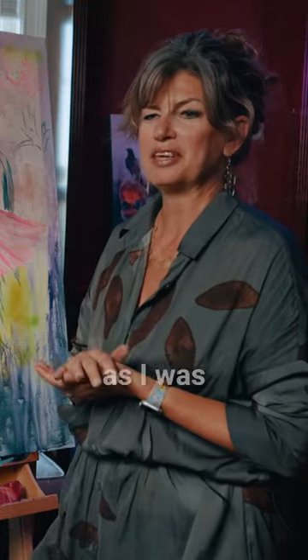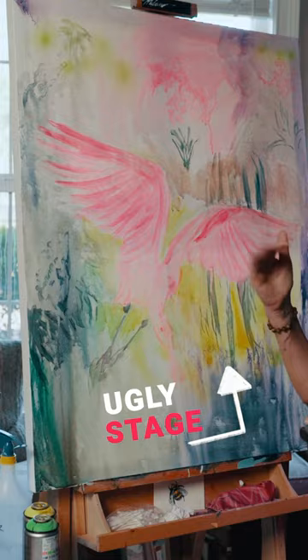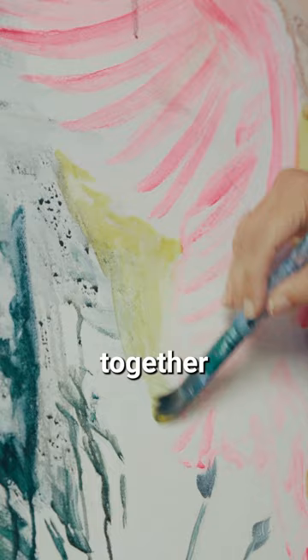One of the things I really had to get comfortable with as I worked on improving my painting was embracing the ugly stage. It is crucial to have an ugly stage. If you try to paint each inch meticulously, inch by inch, like you're putting together a puzzle, it is not going to work. If you want something that is loose and spontaneous and has those layers, you have to embrace the ugly.